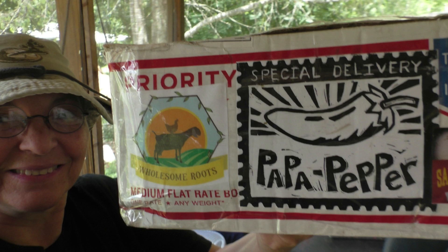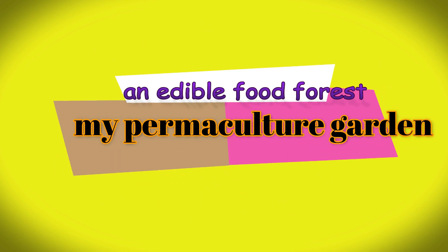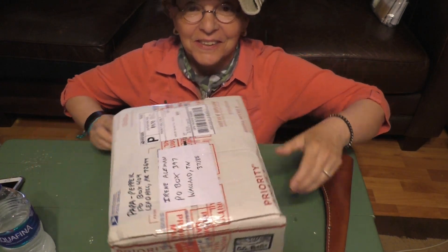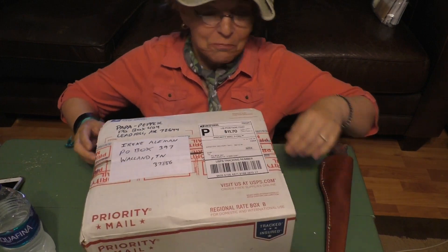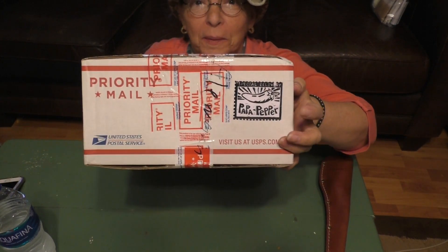The box is here! Hi there! Guess what came in the mail? You guessed it — the Box of Blessings from Papa Pepper! I'm so excited!